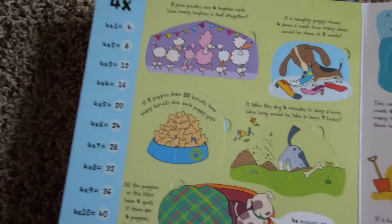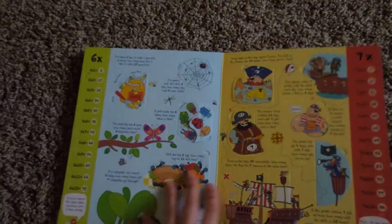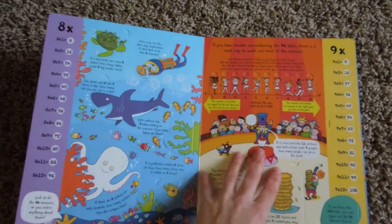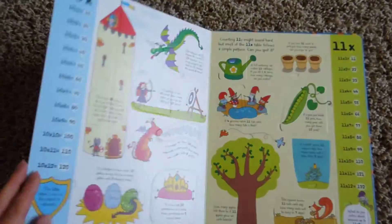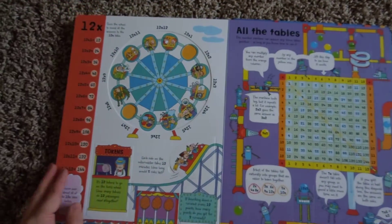Here's the threes, and we have the fours and the fives, sixes and sevens, eights and nines, tens, elevens, and twelves.